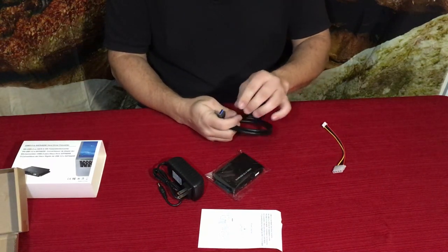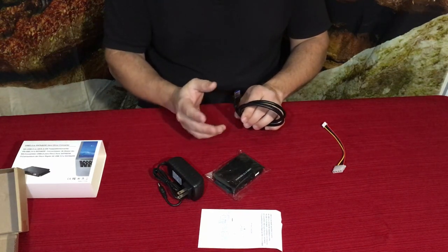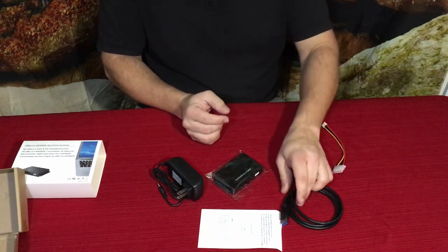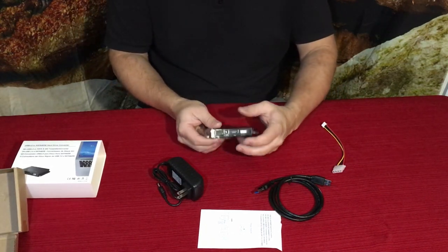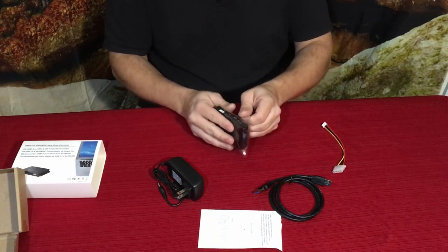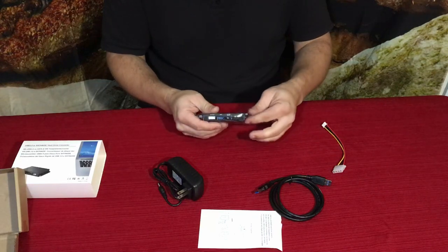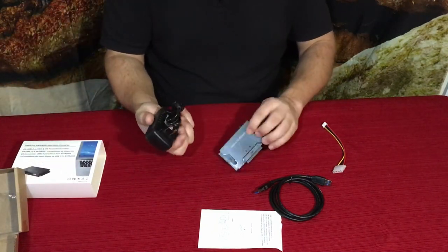The blue color means it's the 3.0 connection, which is much faster — I believe in the gigabit range for data transfer. Of course, that also depends on the drive you're accessing. The drive itself is going to determine how fast you'll be able to transfer everything.